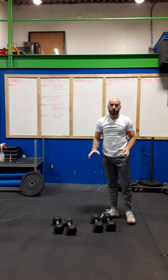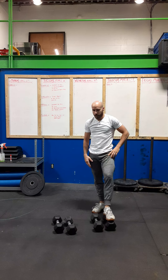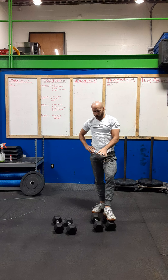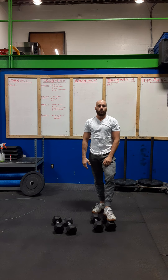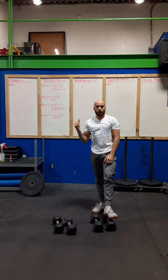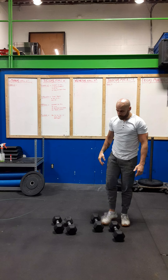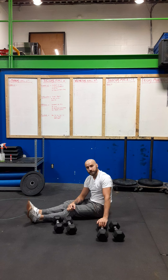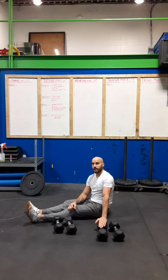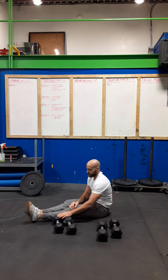Then we're going to go into our strength. Our strength is going to require you to have two separate sets of weights. If you don't have a pair of dumbbells and a lighter pair, you can just grab something heavy and then something lighter. If you can't find anything of different weight, you can just double the reps in one set. You're going to go into some serious high-volume floor presses. It's going to be five sets of 10 reps of your heavy weight immediately into 20 reps of your light weight.